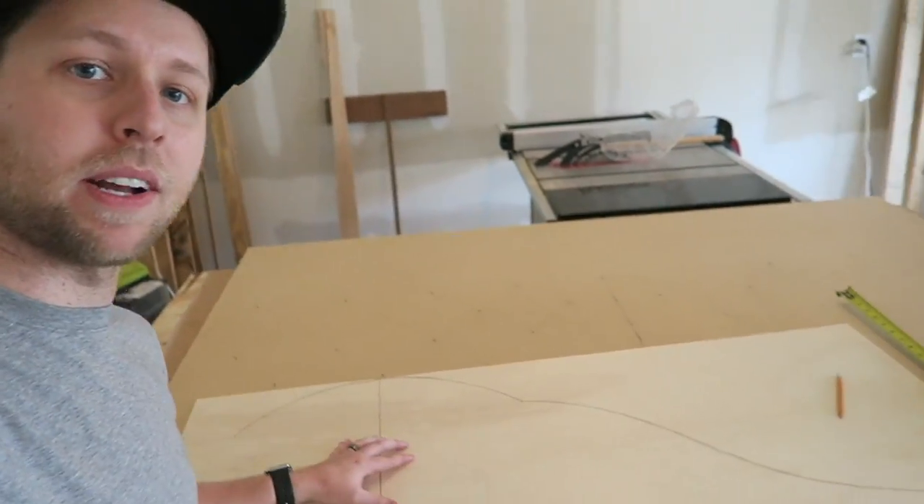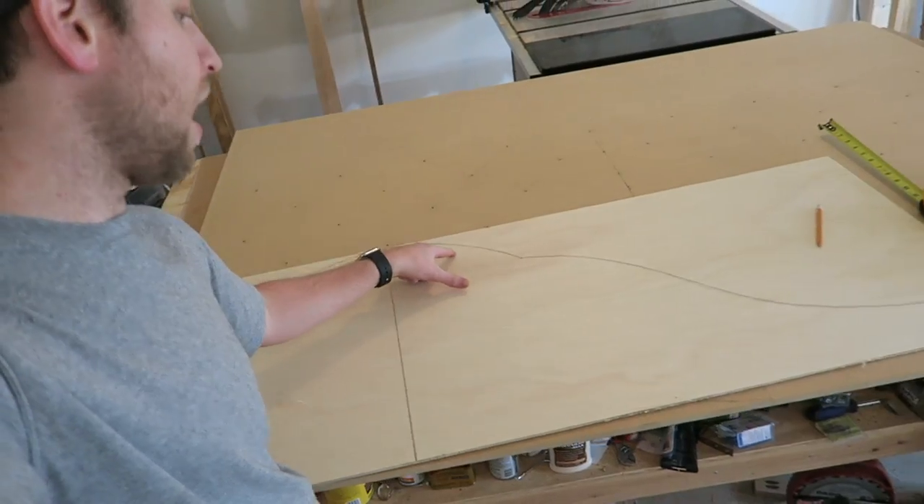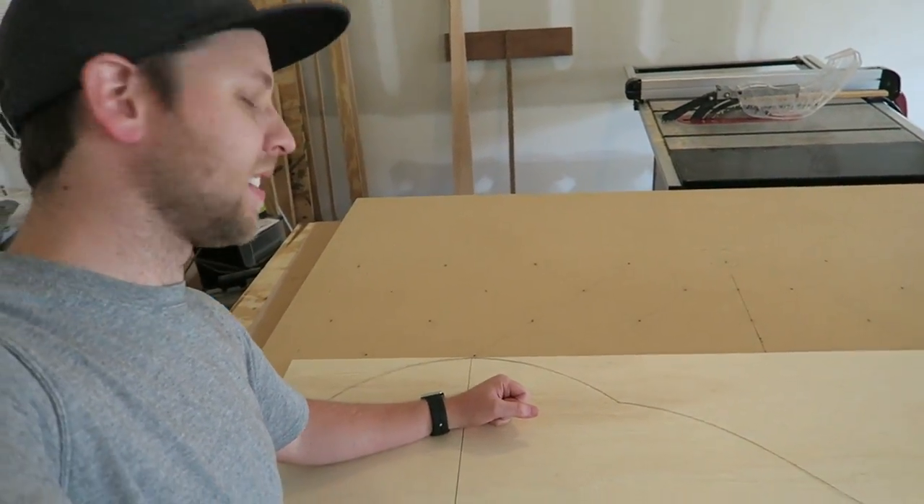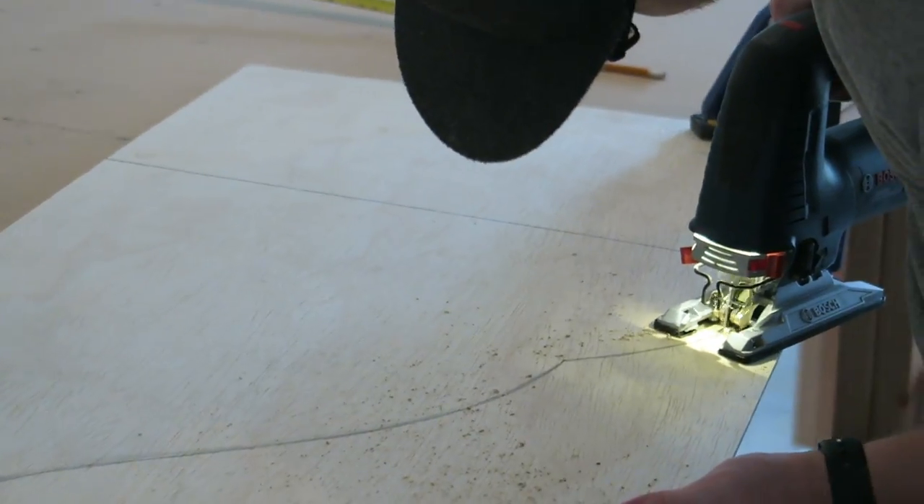I'm now down in the garage getting ready to start the actual cutting of this headboard. I've got my plywood here and my scrap template. I've already drawn out the actual slope and what this design is going to look like, and once I cut this out with a jigsaw, I'm going to transfer that to the actual MDF.